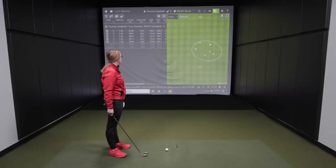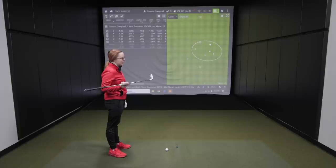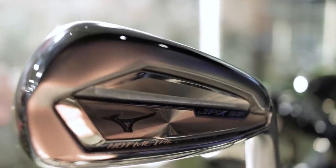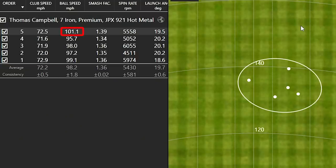It sounded good. So that's the first thing I noticed right away — just the sound is definitely good. And then honestly, visually, the top line is appealing. You can notice a little bit of offset, but overall, out of all the game improvement irons I've tested, this one definitely looks good at address. And you cracked a hundred miles an hour ball speed on that fifth shot there. That sound when you smoke that one was really impressive. It's got a good sound to it — it's a good feeling golf club. Perfect for those golfers that need a little extra distance but also a little bit of forgiveness.